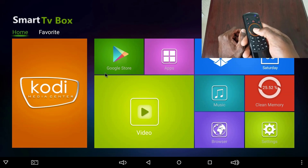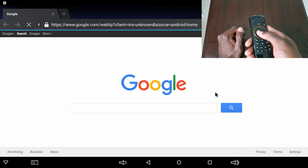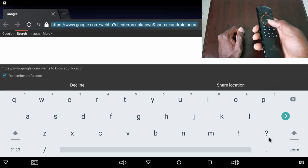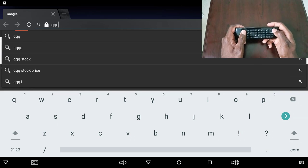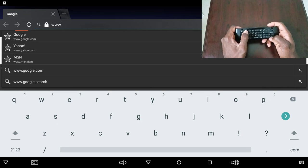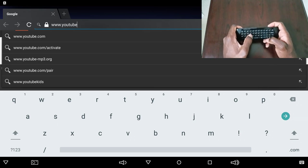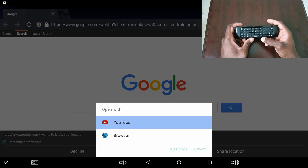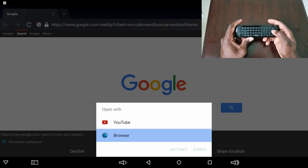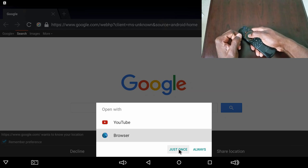If you want to click on something — let's go to the browser first. Press the OK button in the middle, it goes to Google. Let's do some typing — flip it over and type www.youtube.com, push enter. It asks if I want to open in the YouTube app or the browser. I click down to go to the browser, flip it back up, and there we go.